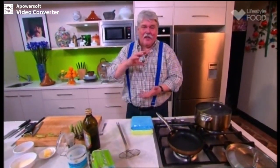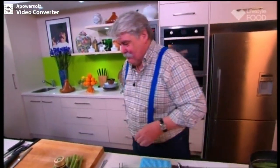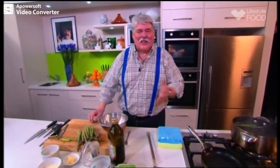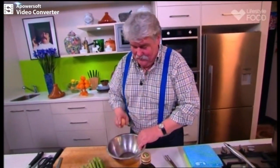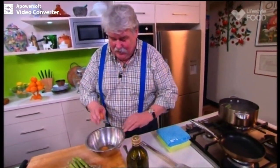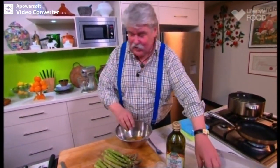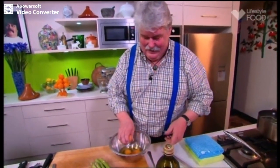Remember your mum used to put the veggies always in a little pot and put it onto the stove at about the same time as the roast went in? And when the vegetables were finished, the water was bright green — well, that was all the goodness from the green vegetables. It was all in the water. So that's why you put it into a big pot of boiling water, bring it back to the boil, don't overcrowd it, and all the goodness and colour is preserved.